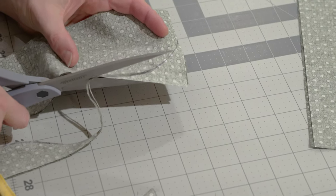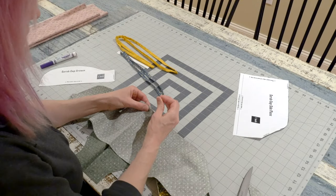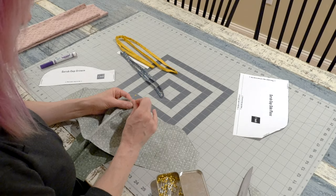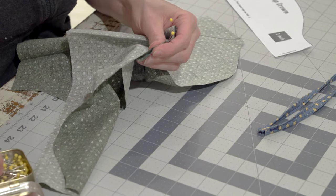Once cut, line up the two pieces at the midpoint and pin them together. Make sure that you're lining up the curved edge of the side piece to the top. Pin the two pieces together, keeping the edges as close together as possible. I'm usually pretty lazy about pinning, but sewing curved pieces together can be tricky, so I find it helpful to pin every inch or so.